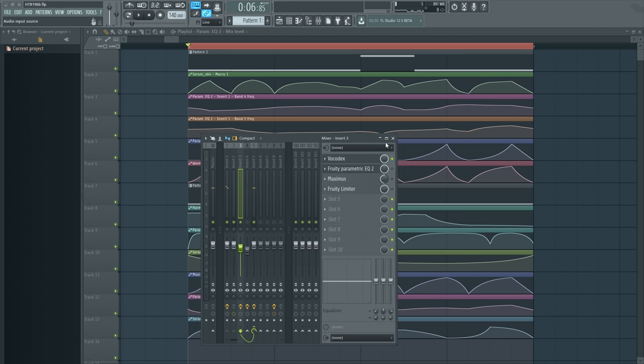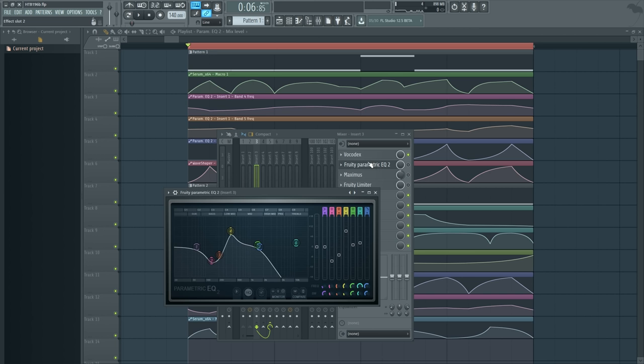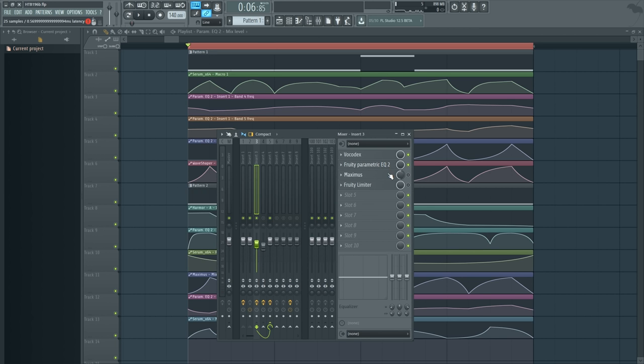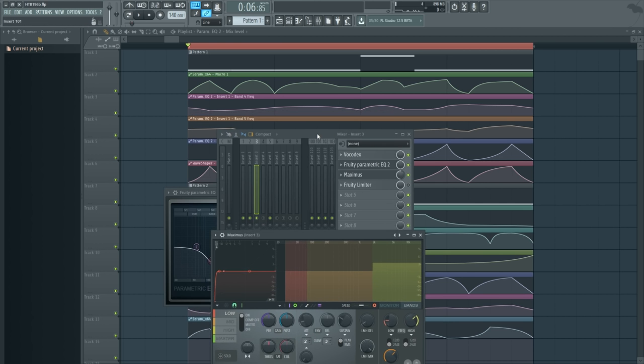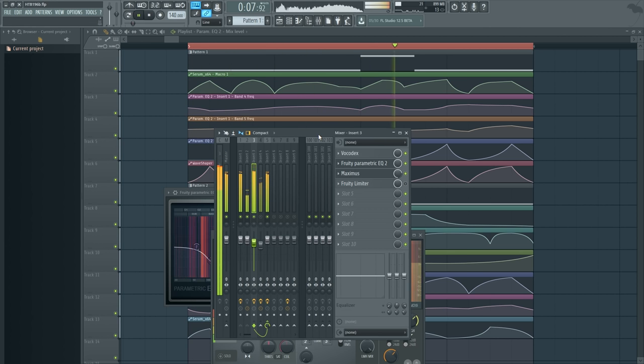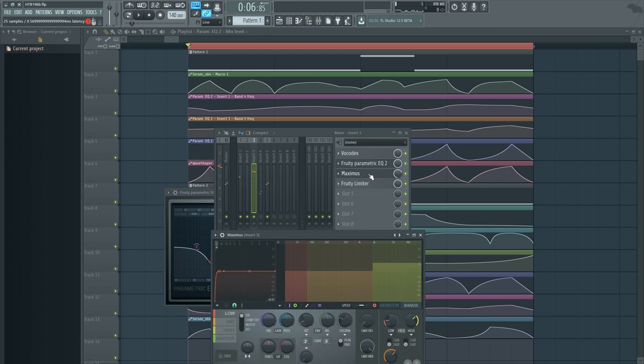That's not terribly audible on its own, so before we talk about what's inside Vocadex, let's talk about what's happening after Vocadex. There's an EQ — I actually did this when I set up the Maximus, and some problems occurred with an interesting solution. With the Maximus and EQ together, this is what it sounds like: more or less the sound we expected, plus a limiter because I'm not using master limiting in the Maximus for a reason.